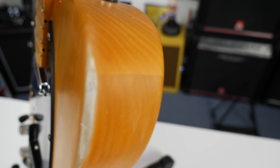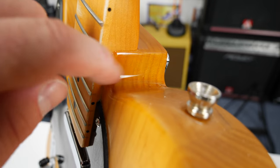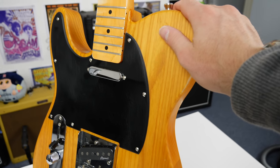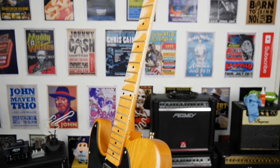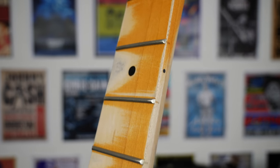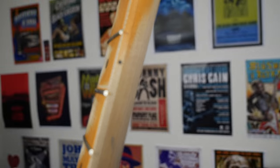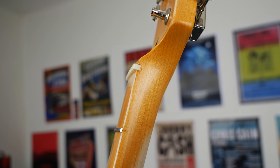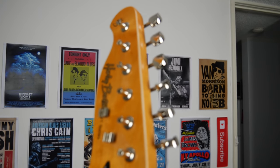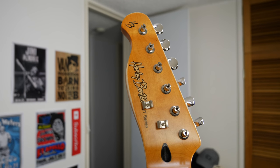You might be looking at this going, man, it looks really shiny still. But if you compare it to what it used to look like — that's the original color right here, the original varnish, very reflective — this is completely different. It's much more of a satin finish now. I'm going to string it up and take it out for a play. I'm also going to ask for suggestions on how to make this maybe slightly tinted while keeping the budget low — nothing that's going to cost me like a hundred bucks. I also did a little bit of work on the headstock along the edges as well.